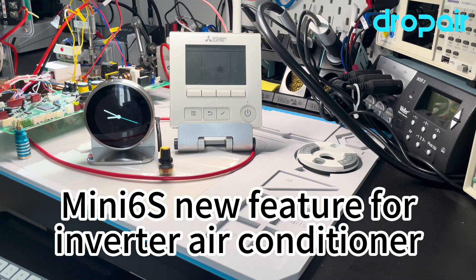Hello everyone, nice to meet you again. Today I will show you our new Mini-6S solution for the VRF series inverter function air conditioner.